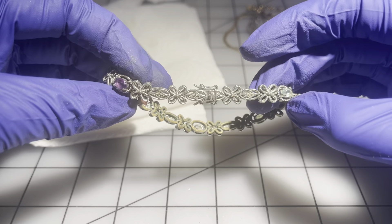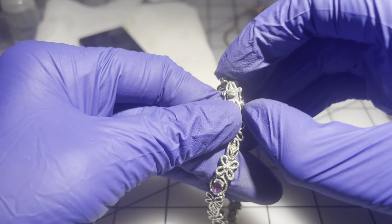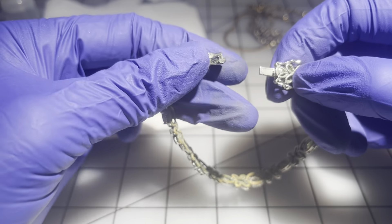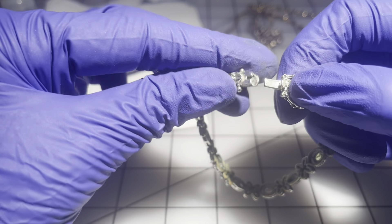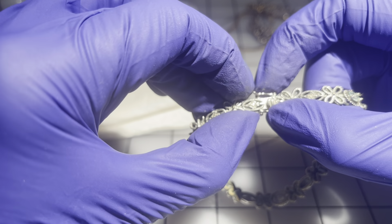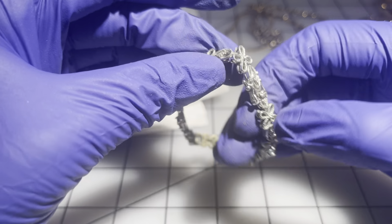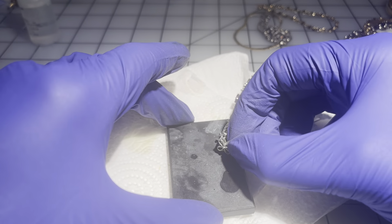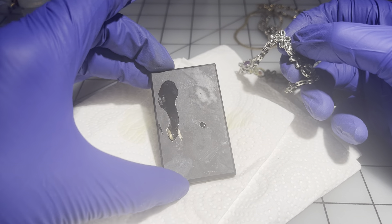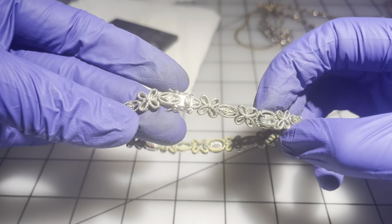Then we have this bracelet with a nice clasp — it's tight. It also has a lot of green all over it. I don't know if that's tarnish or verdigris — I have a hard time saying that word. Let me check — yeah, it's kind of coppery.